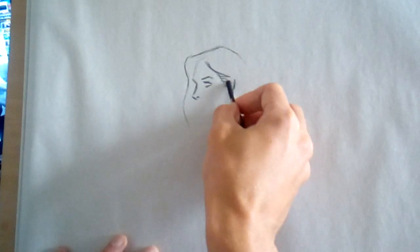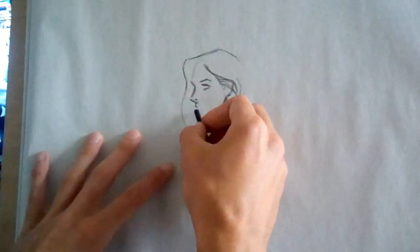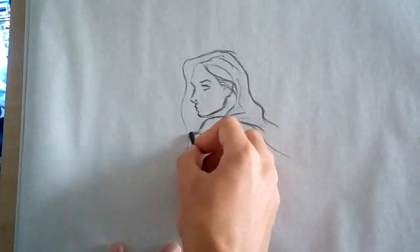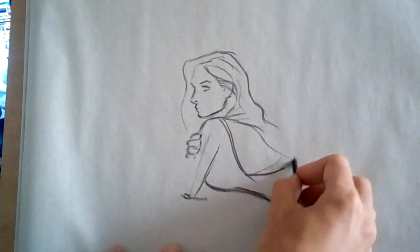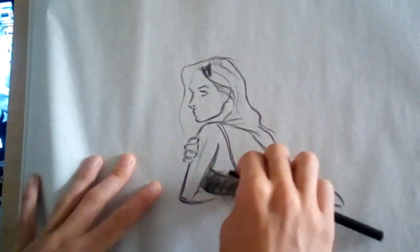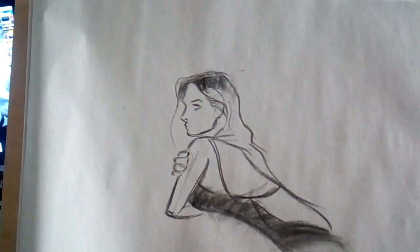Hello everyone, I hope you're all doing well out there. This is a short time-lapse video of a charcoal pencil drawing I did this morning. I actually really enjoyed sketching with actual charcoal again after months of not using it since the last live drawing session.